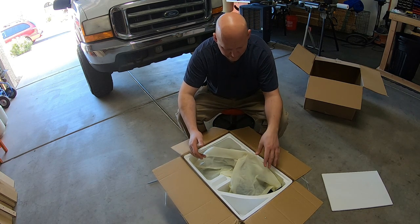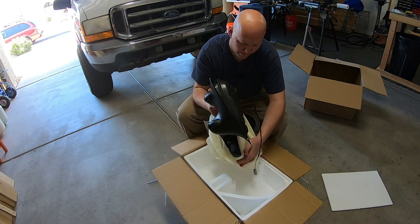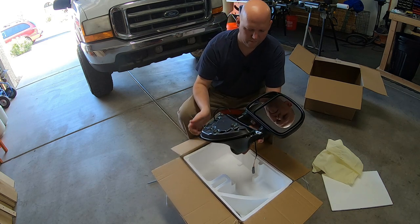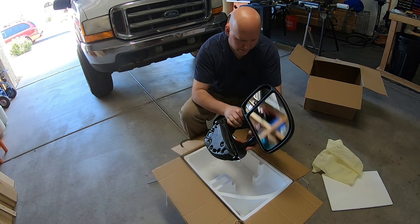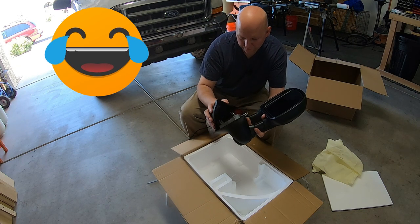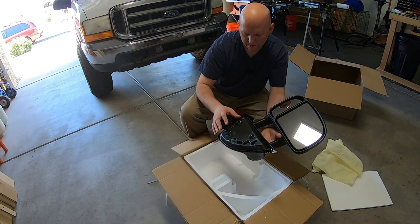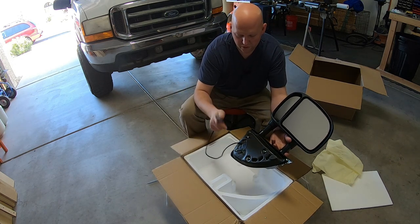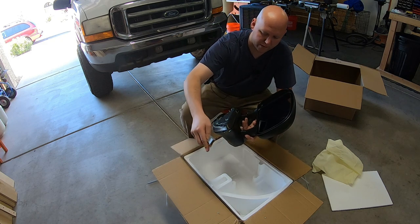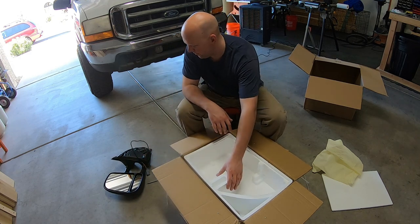They come in a nice cheesecloth-type material. These are heavy — this ain't no lightweight mirror, this is hefty. They look good. Everything looks nice and machined well. There's styrofoam inside, which I'm guessing stays there to help absorb vibration. It's got a square plug — there should be an adapter for the round connector in here. From the reviews I read, that's what they come with. I'm pretty impressed so far — I like it.